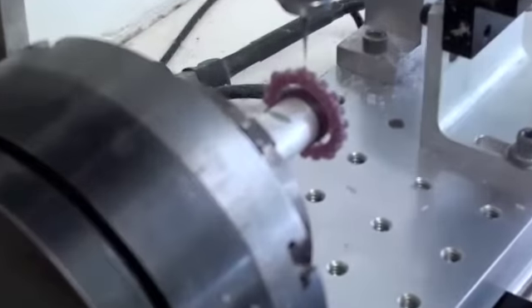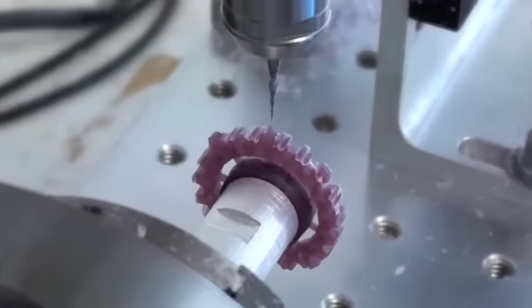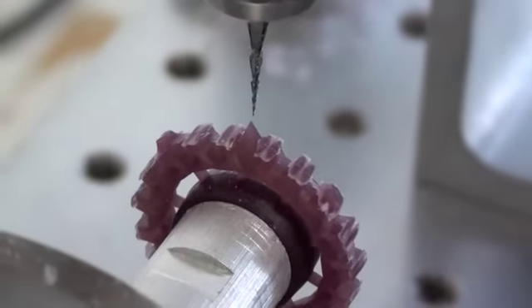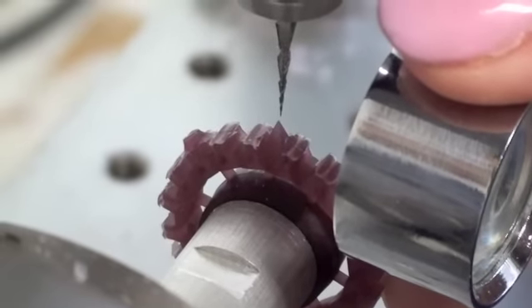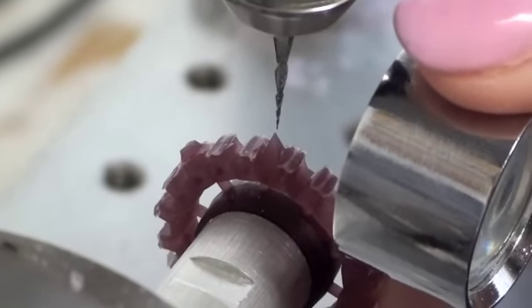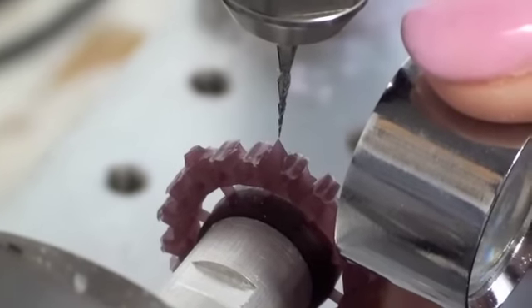So that index point we were talking about earlier — what Cori is doing now is she's just going to line up the tip of the cutter to the tip of that. She's using a jeweler's loupe. I'll probably cop another hiding online for that.